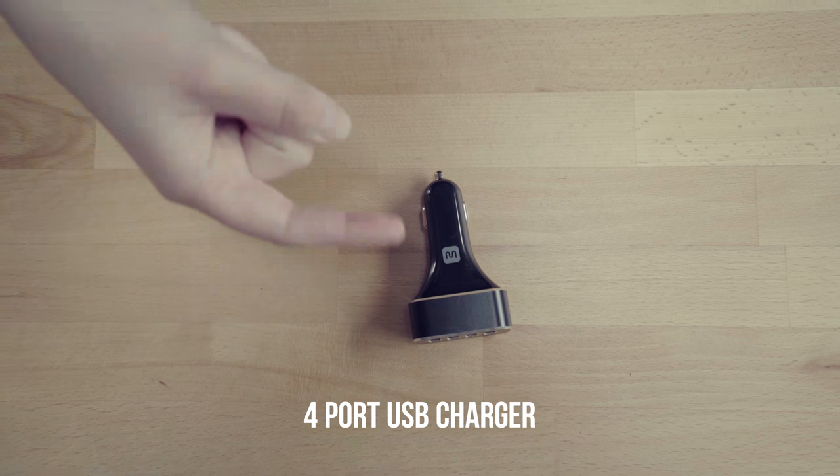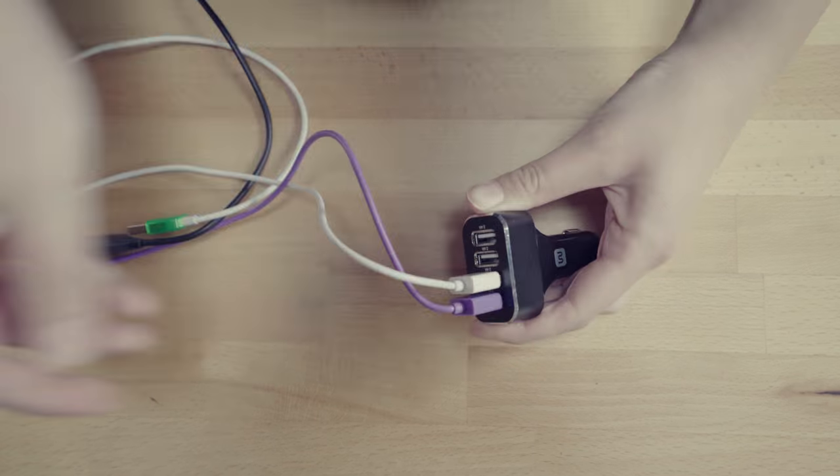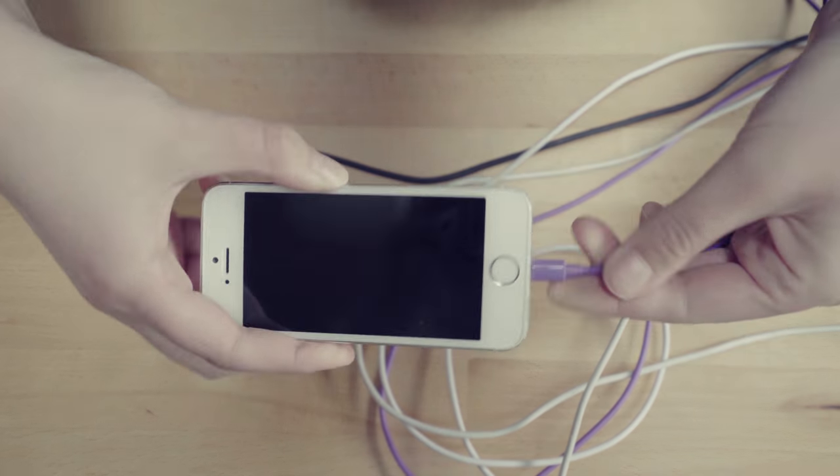First thing we have is a four-port USB charger that plugs into your car. The key to these chargers is to make sure that the amperage is high enough to charge your devices. We have 4.0 amps on each of these ports, which is going to ensure that your batteries charge quickly, or at all.